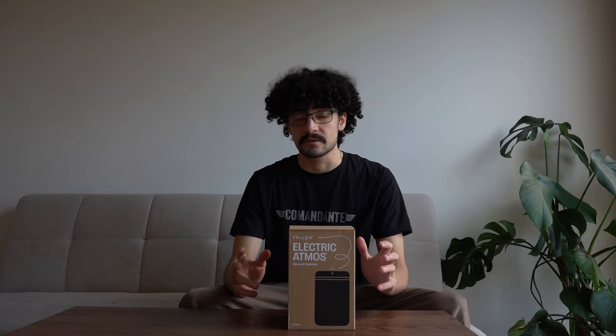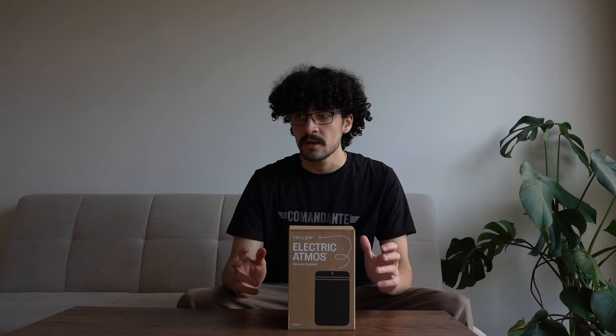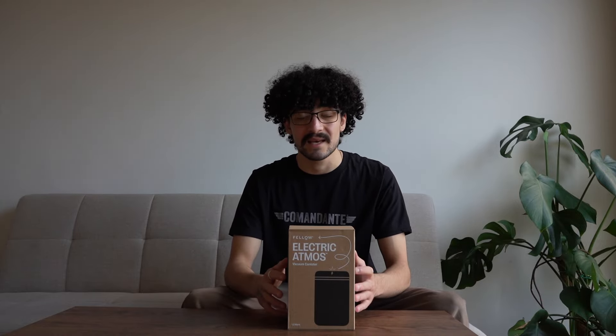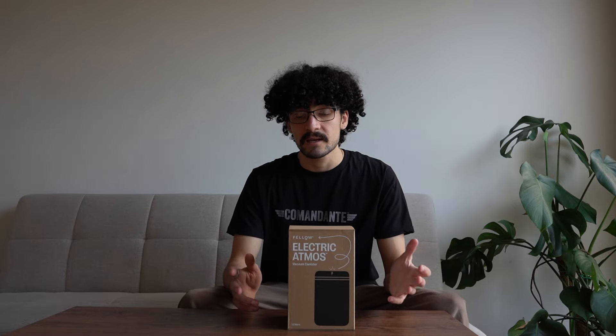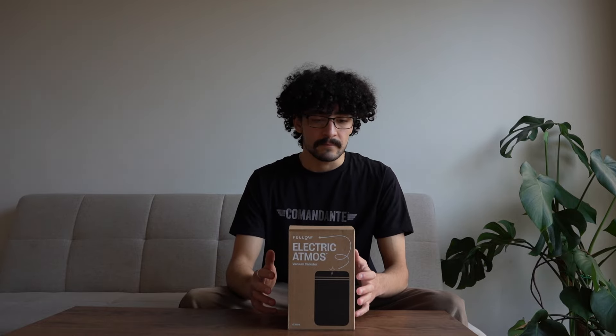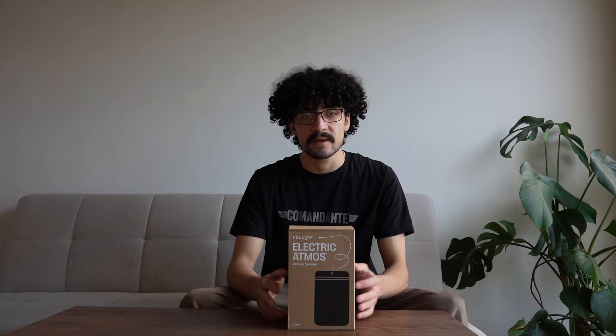Their gooseneck kettle — the Fellow Stag or the Fellow Stack EKG — I think there's even a pro version of that now. It's probably what Fellow is best known for. However, this is their latest product and today we're going to take a deep dive. We were lucky enough to borrow a demo unit from our supplier of Fellow, so we're just going to have a quick look at what's inside and talk about some of the features.